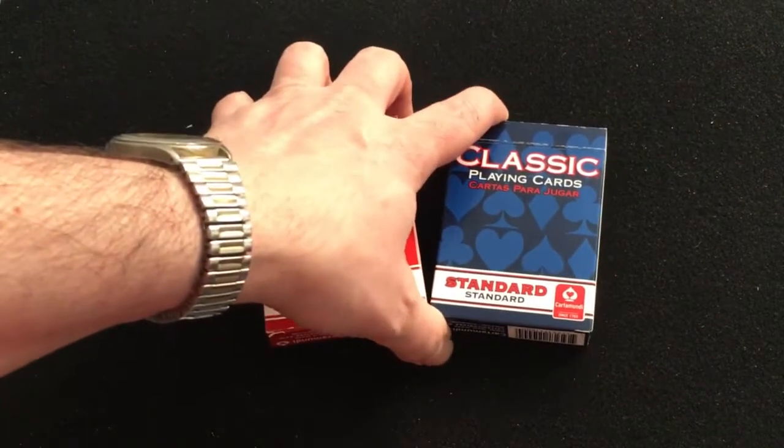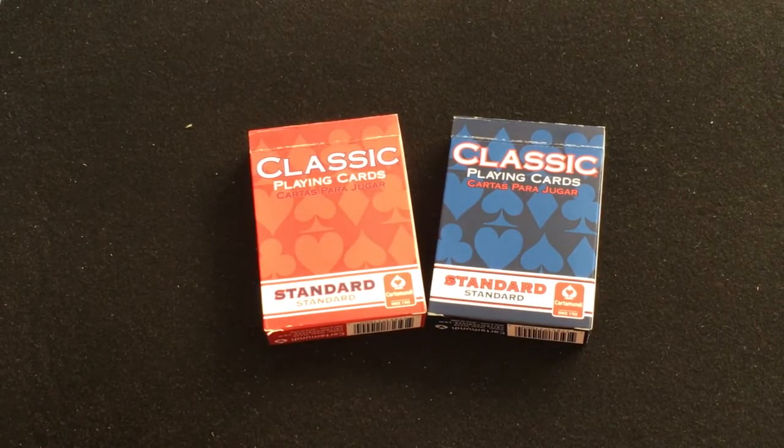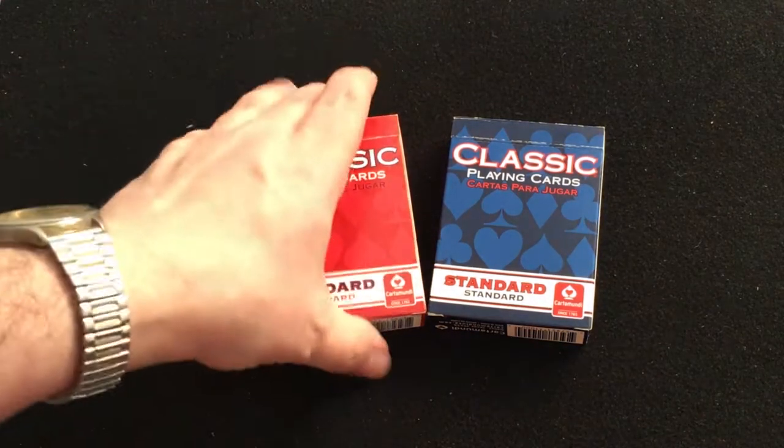Hello everyone, this is Play 2 Back with another deck review — hopefully a pretty quick one. These are the classic playing cards from Carta Mundi, Carta Mundi Classics I guess. It says 'classic playing cards,' 'Cartas,' and 'Mara Zagar' on the front. With the Spanish, it says 'standard and standard' for some reason on the bottom with the Carta Mundi logo.